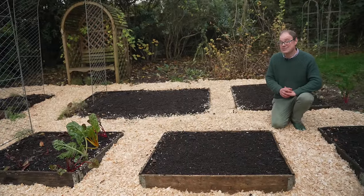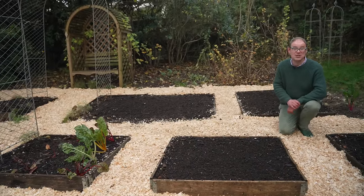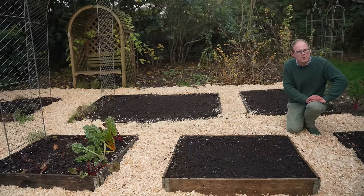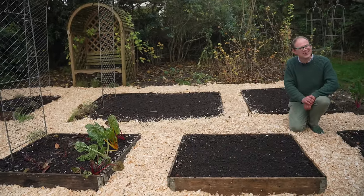We've done a complete guide to planning larger spaces with a wider variety of crops which you can view next. In the meantime please do let me know what you're hoping to grow in the coming growing season in the comments below. I'll catch you next time.